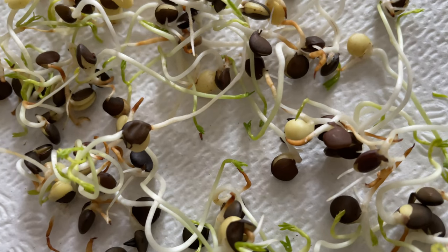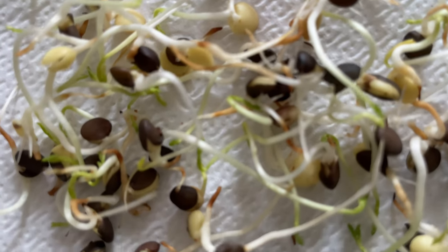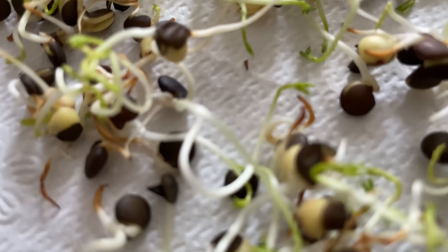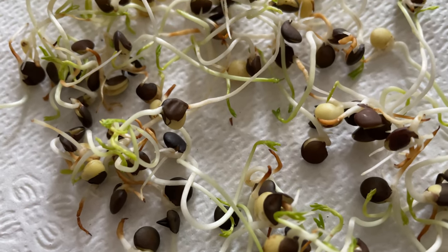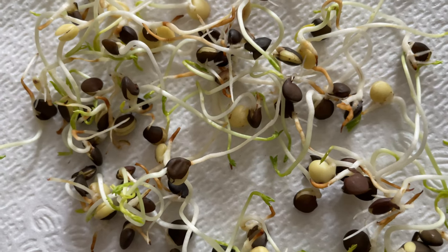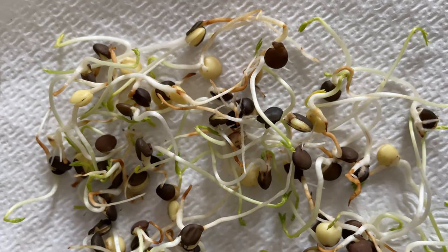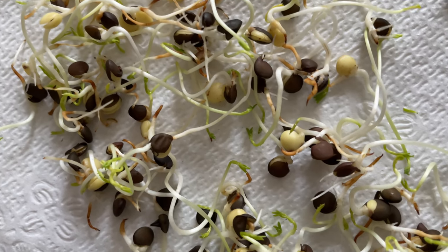These are black lentil microgreens and they are in a stage where you would say that they're very mature for what they are in terms of how they sprouted and how they developed. These were microgreens that I had done somewhat by experiment, by accident, in that I wasn't trying to intentionally produce microgreens.